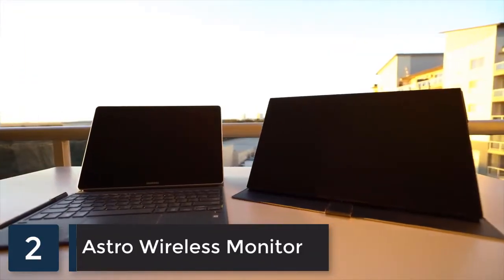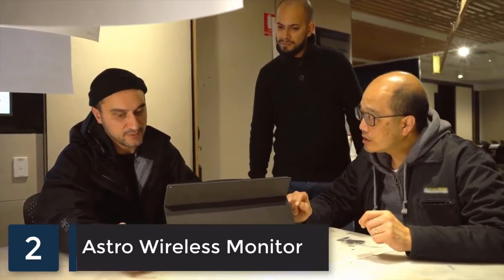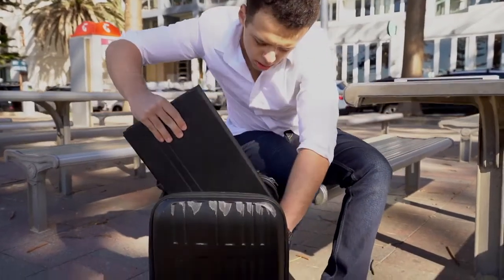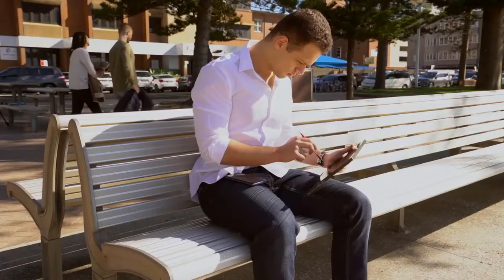Introducing the first wireless 4K touchscreen portable monitor — the Astro 4K. We've worked long and hard to make this product work seamlessly with most devices. Our company strives on innovation and reliability, both of which have been incorporated into this design. The Astro 4K is unlike other portable monitors where you're restricted to cable connections; with the Astro 4K you can stream wirelessly from Apple macOS or Windows machines, Apple iOS, and Android mobile devices.